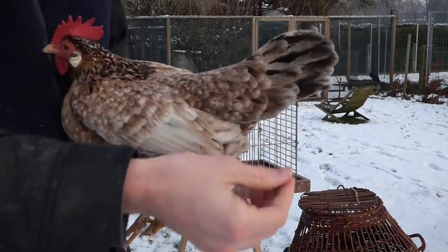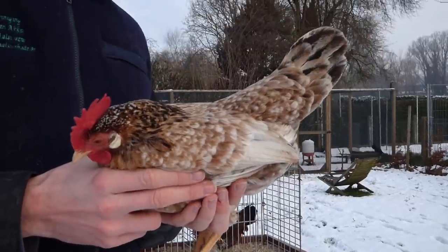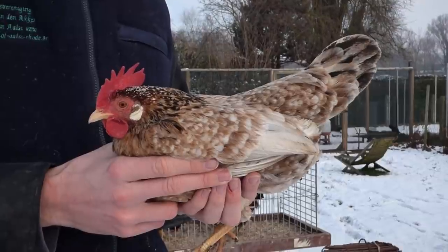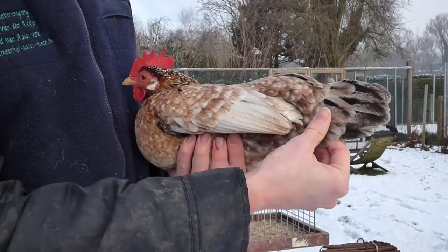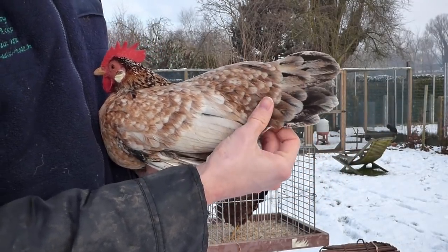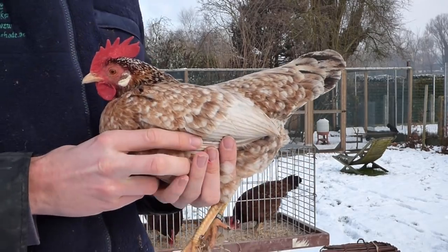Strong tail feathers, good looking tail — maybe a little bit narrow. That's actually a big problem in all my lines, that the tails are a little bit too narrow. If we have some animals with a more broader tail, it's definitely something I want to keep and reproduce. But I think we can use her this year. Certainly.